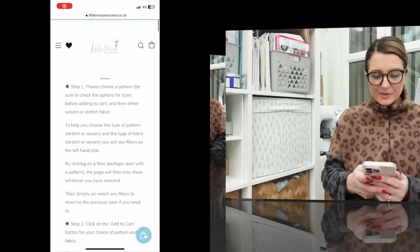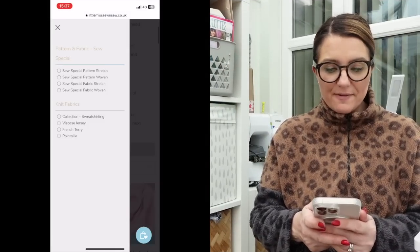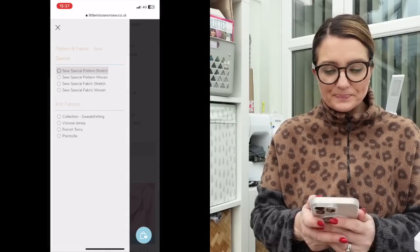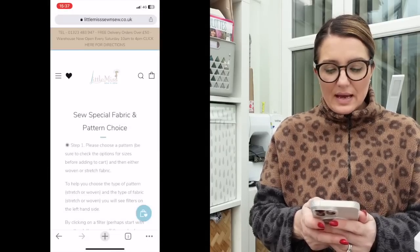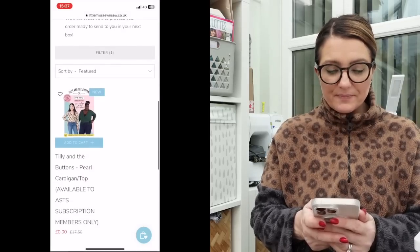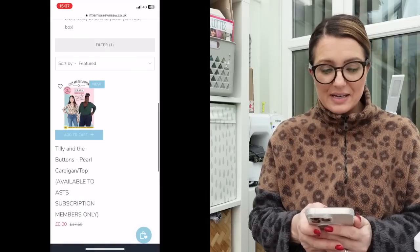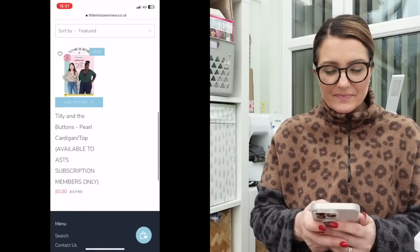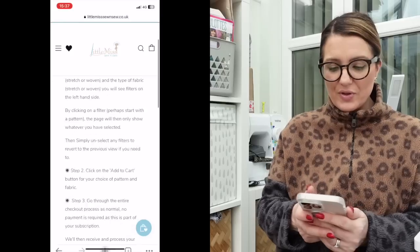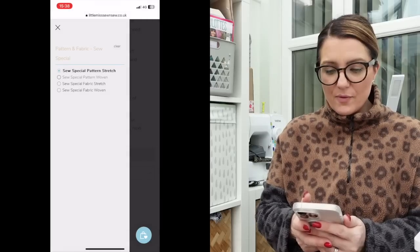I'll get the screen images up now so we can have a look at this month's pattern and fabrics. The link takes you through to the website and the first thing I do is filter and select the pattern. I'm going to go for the stretch pattern first. Okay, so it's a Tilly and the Buttons Pearl cardigan. Now this is a great pattern — I actually have this pattern and I've already made it on PDF — so I'm not sure I need it again. So let's go for the woven.